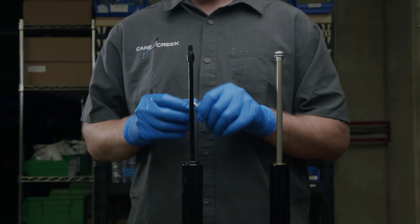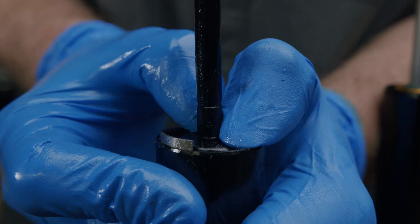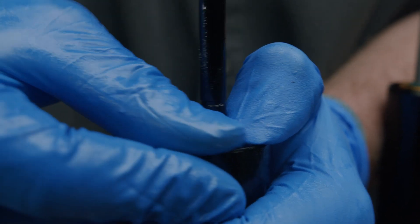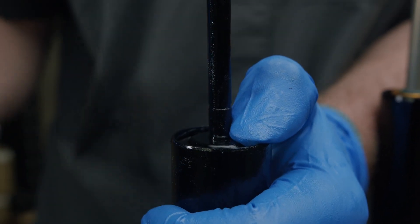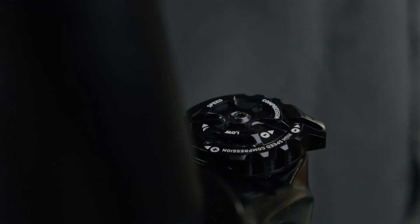To install the retaining ring, start with one end of the ring seated in the bore of the stanchion tube and work in a circle until the ring is fully seated. Verify that the retaining ring is properly in place by delicately using your pick.